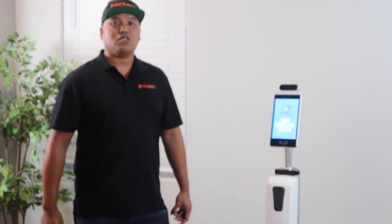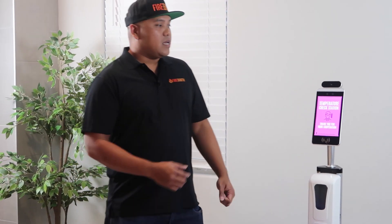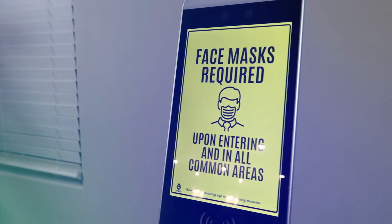Wow, they're really practicing social distancing, and they care about my health, right? What I like about this unit is you can display advertising on here, and that's really cool, so you don't have to have this just for a business.